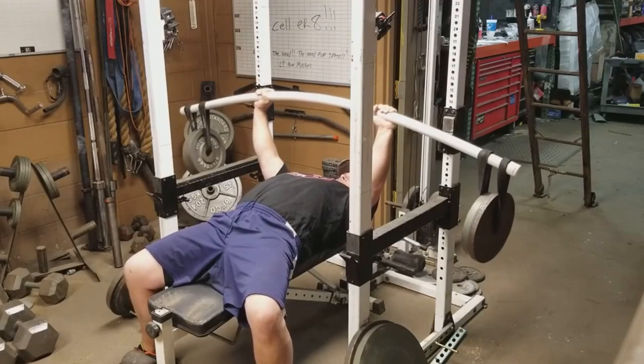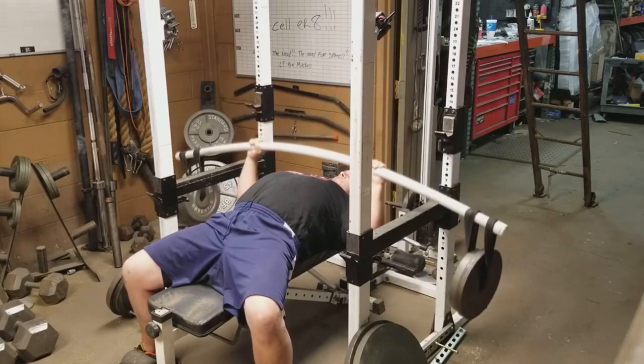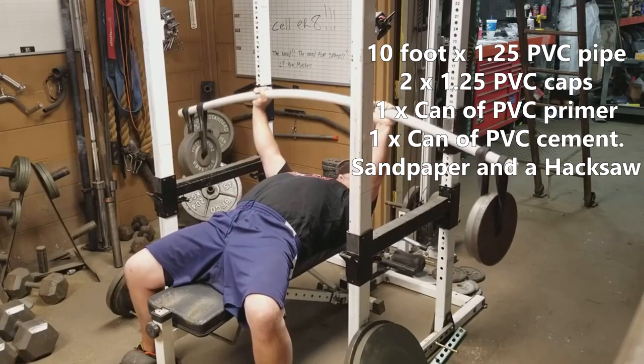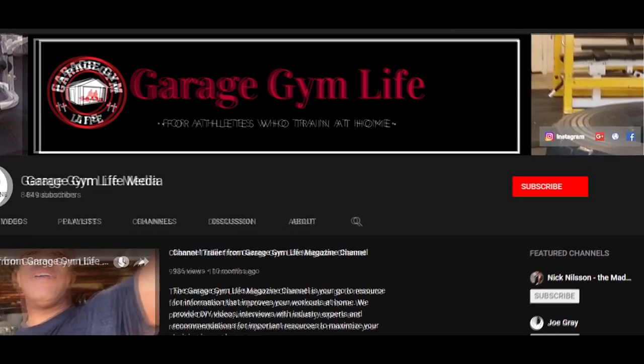And that is it — your homemade DIY earthquake bar. You can contact Garage Gym Life Media if you have any questions, or Stoney2 on Instagram. Here's everything you need. Alright, thank you for watching.